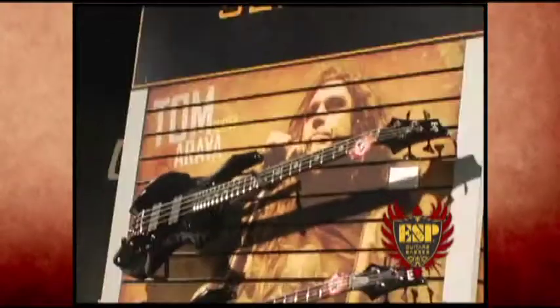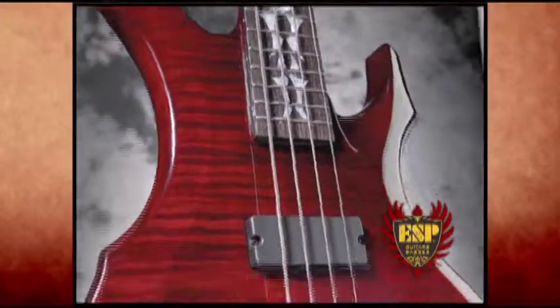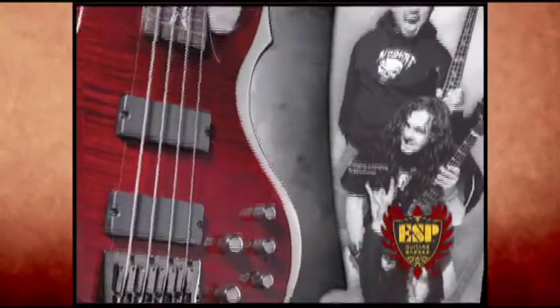First time I heard about ESP was Jeff and Kerry using ESPs. They wanted to do a signature series for me. I told them, yeah, I said you can — but I want to know that when somebody goes into a store and they pick a bass, they want to use my bass, it's got to be just like the one that I have. It comes right out of the box and right on to me, and that's it.